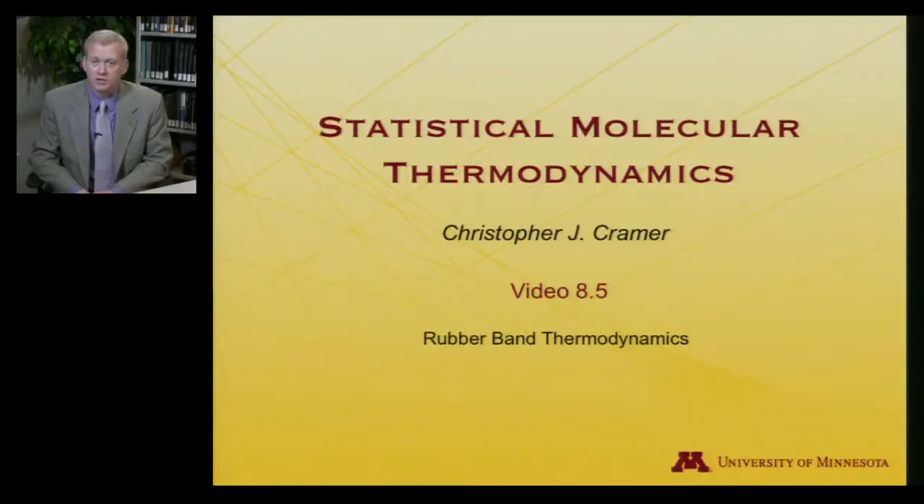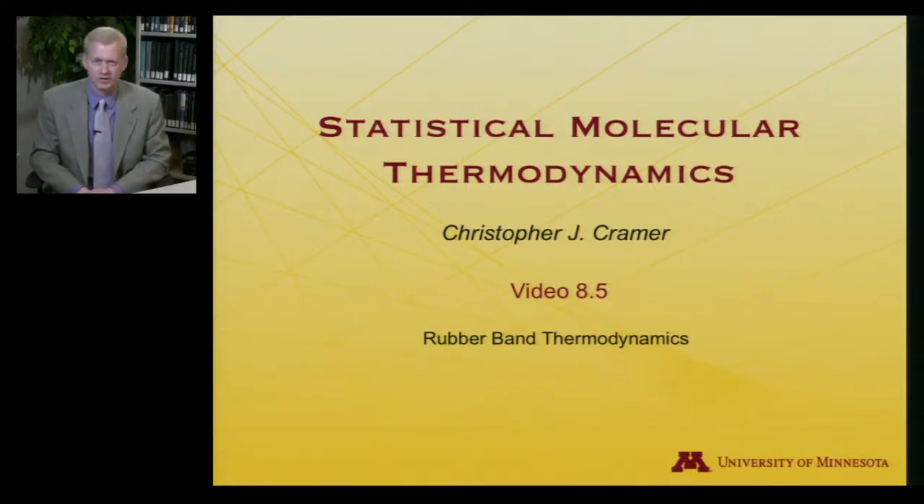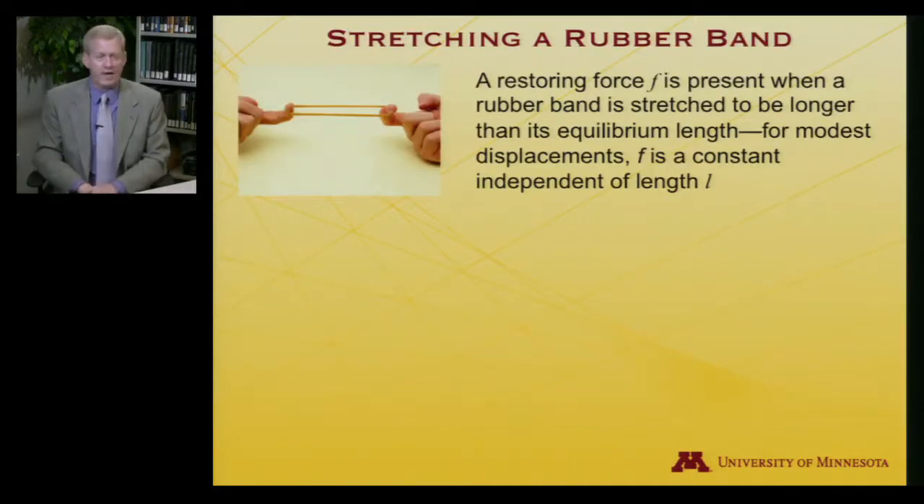Let's look at rubber band thermodynamics. When I did the thermite reaction as a demonstration, that was definitely a 'kids don't try this at home' sort of demonstration. But actually, in the course of this lecture, there will be a 'please try this at home' aspect. So if you would like to go and get yourself a rubber band — I have one here — at the end of the lecture there will be a chance to try something out. But for now, let's dive into the thermodynamics of a rubber band.